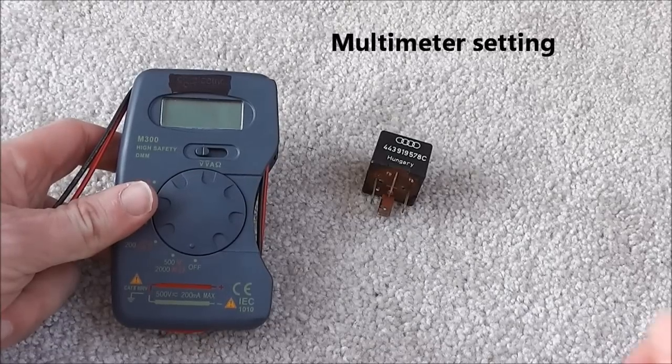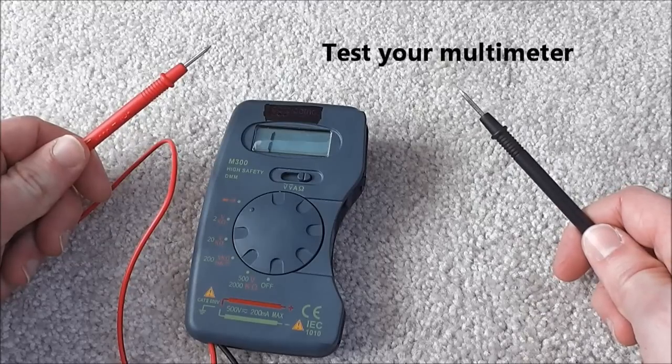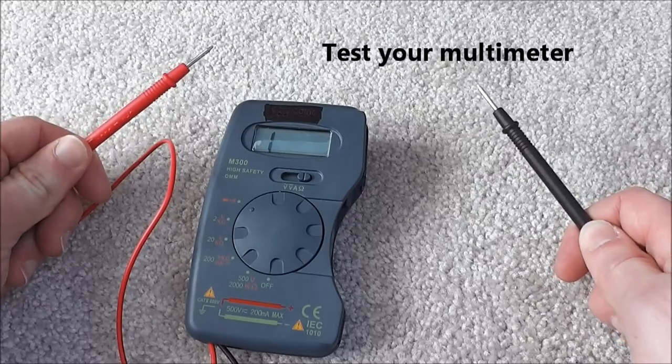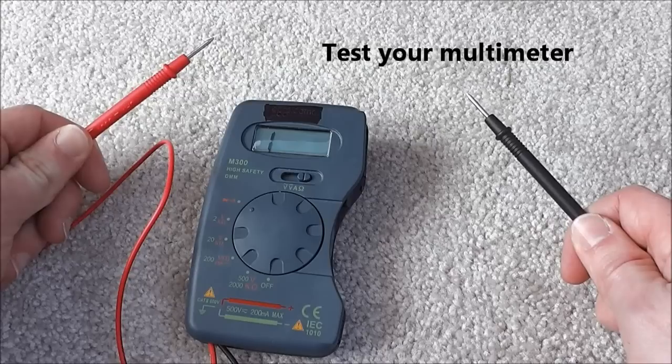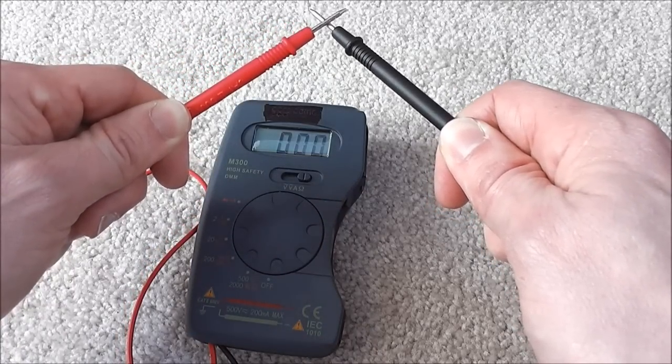The first thing you want to do is change the multimeter to resistance, which is the ohm sign. One of the things we should do is test the multimeter by putting the two terminals together and we should hear a beep. That beep indicates continuity.